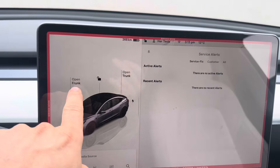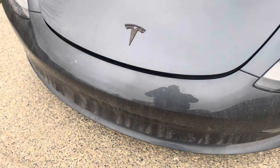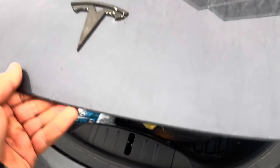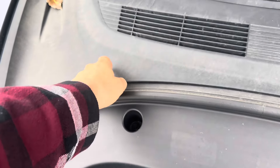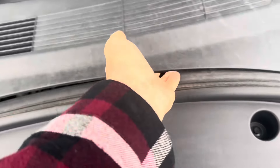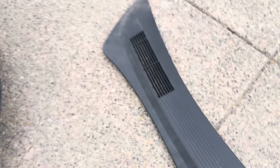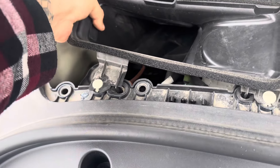Now, to add coolant, we need to get into our frunk. So we're going to open the frunk. The coolant reservoir is under here. According to Tesla, this lifts up like that — we'll put that over here. And then we've got these clips. We need to lift this piece out.